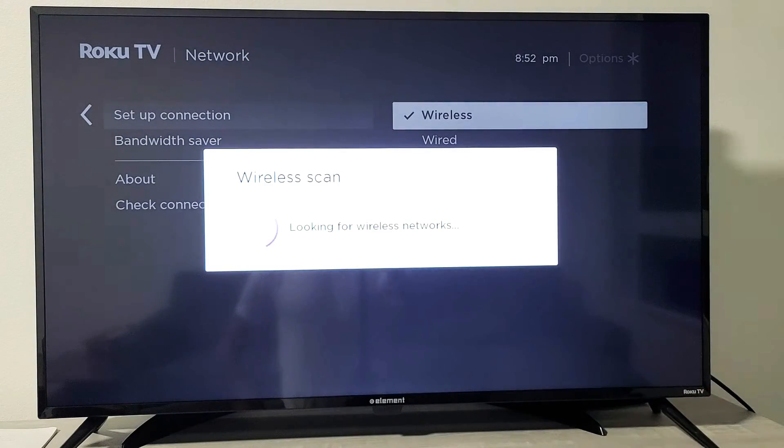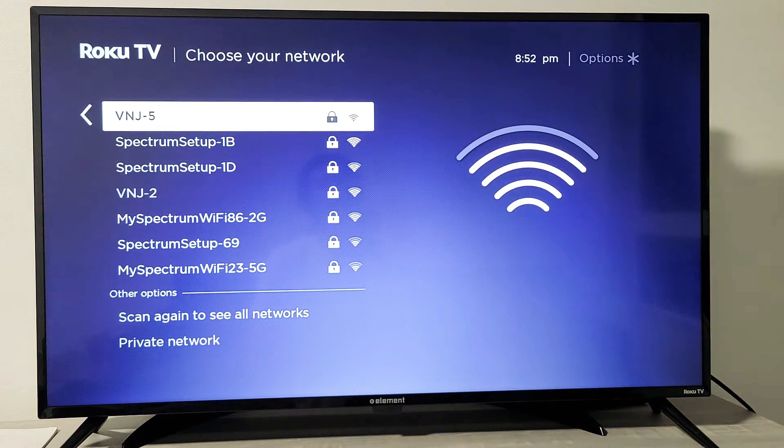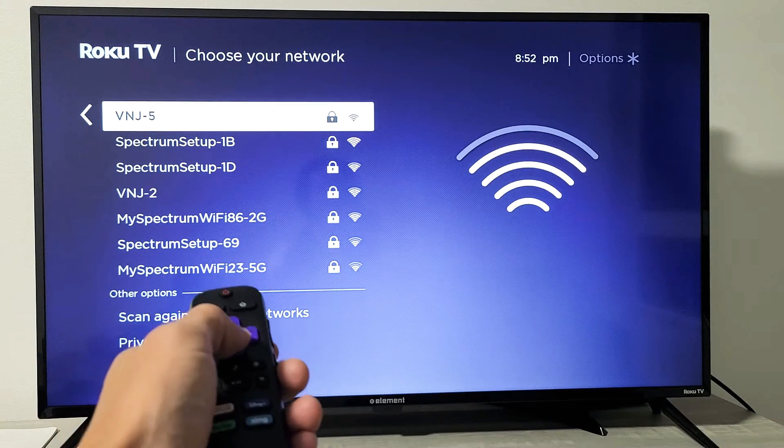We're going to go with Wireless here. Let it scan and do a wireless scan to see what networks are available. We get a bunch here because I live in an apartment complex.